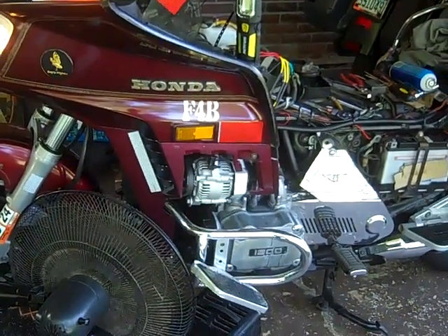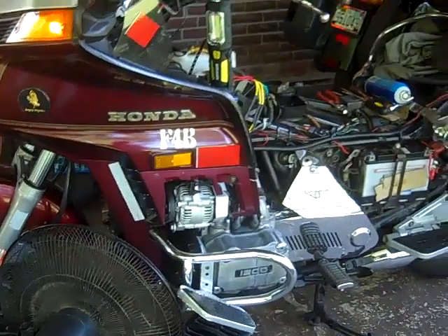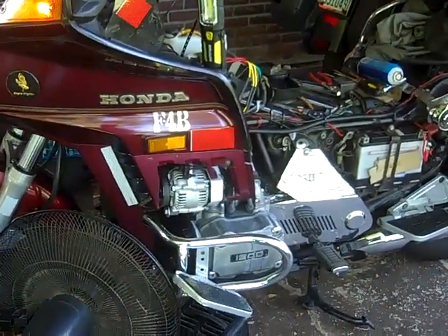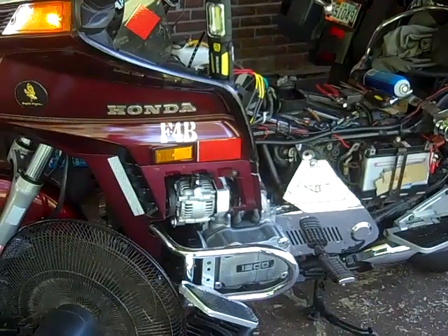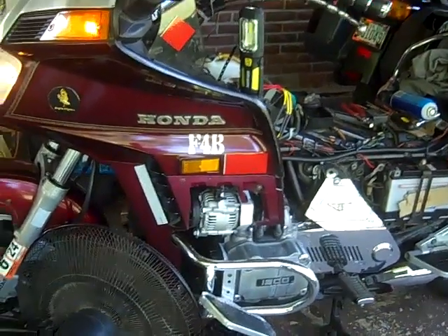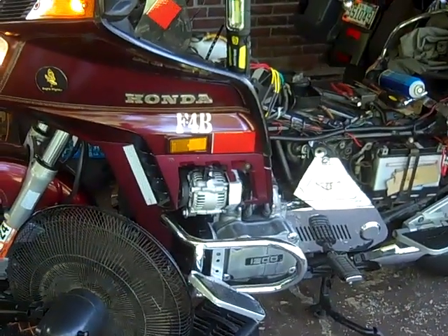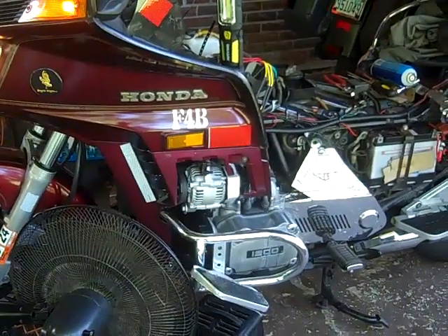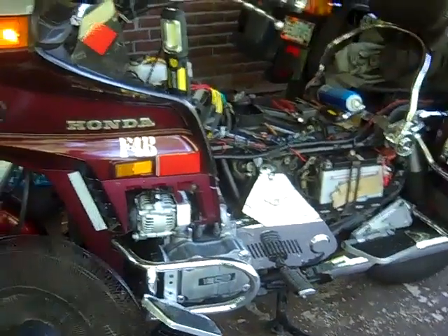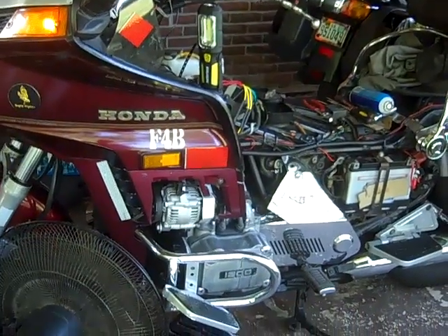It didn't like the response — it seemed like it was really starving for fuel. So a couple of days later I decided to increase it a little bit. I switched the idle jet from a 50 to a 55, and took the 120 main jet and switched it to a 127.5.